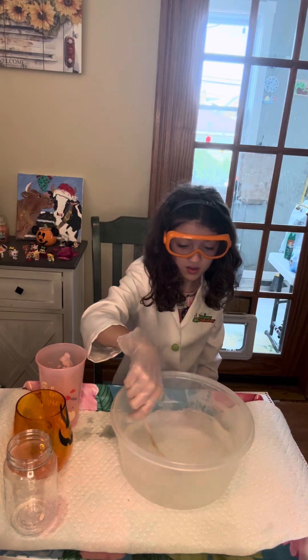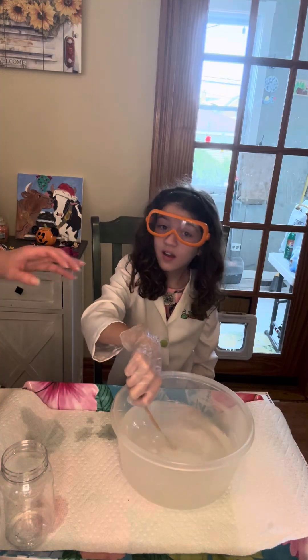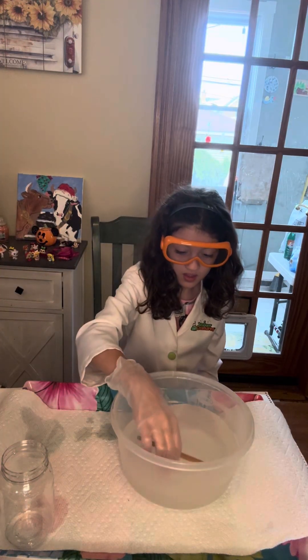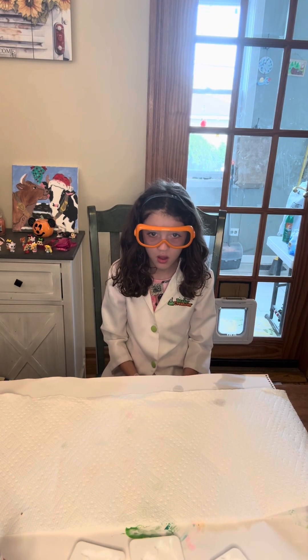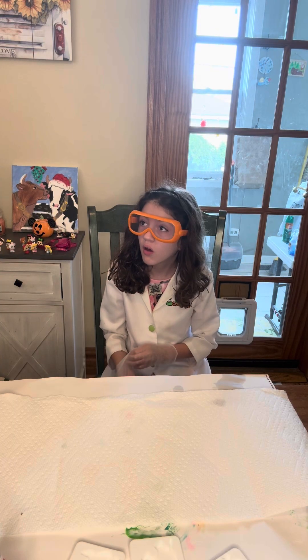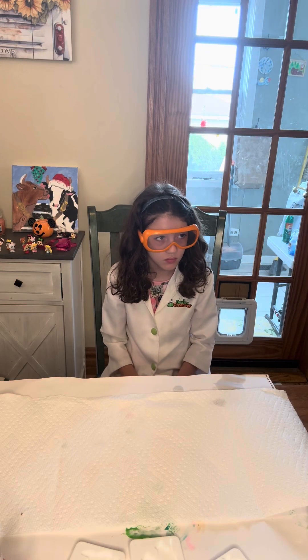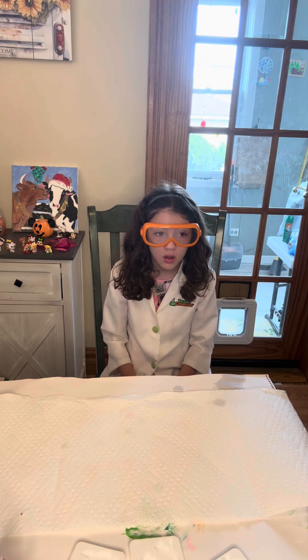Getting water everywhere. Good job. We're back. So our next step is we're going to make some squishy creatures. This is where the experiment is going to go. Once we make them, supposedly that solution that we just did is going to loosen them from the gel and they're going to float up. We're going to see.